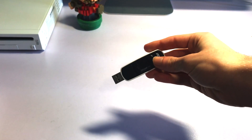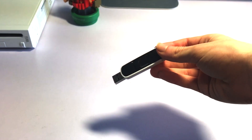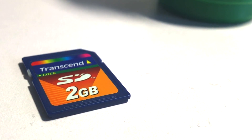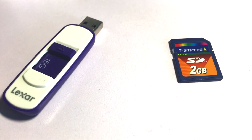You will need a USB drive or flash drive — the bigger the better — but this Lexar 64GB drive is what I personally use and recommend because of the size and price. You will also need an SD card. Having both is more flexible and easier to manage, which is why we're going to be using both for this tutorial.